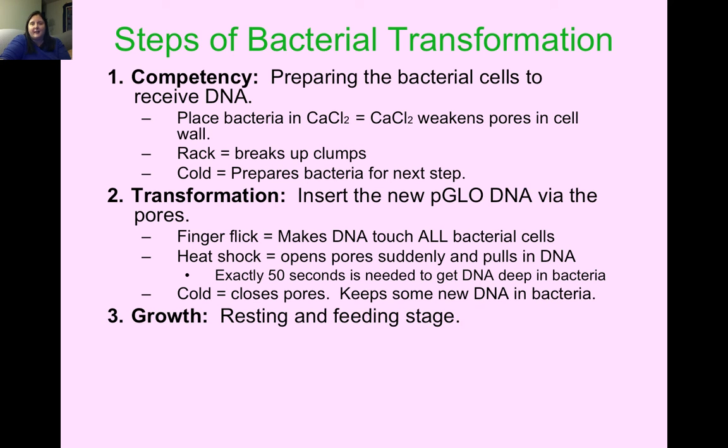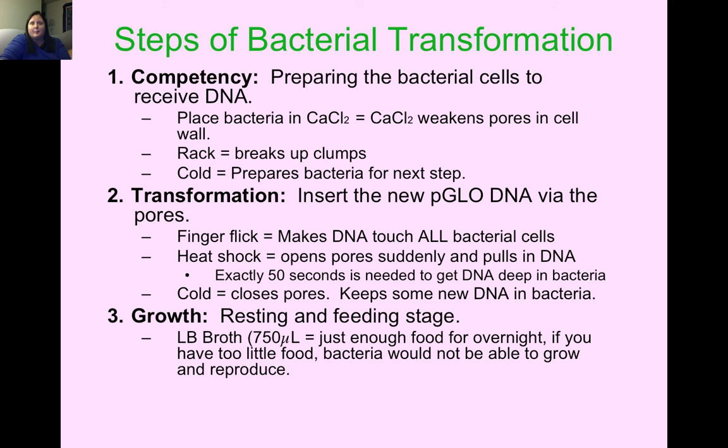Step three is growth — our resting and feeding stage. After completing the lab on the first day, you add LB broth, which is food for the bacteria to eat and survive. You pipette 750 microliters — just enough food for overnight. Too little and the bacteria won't grow; too much and it could kill them. Keep it at 37 degrees Celsius, which is human body temperature and the perfect temperature for these E. coli bacteria to grow and reproduce.